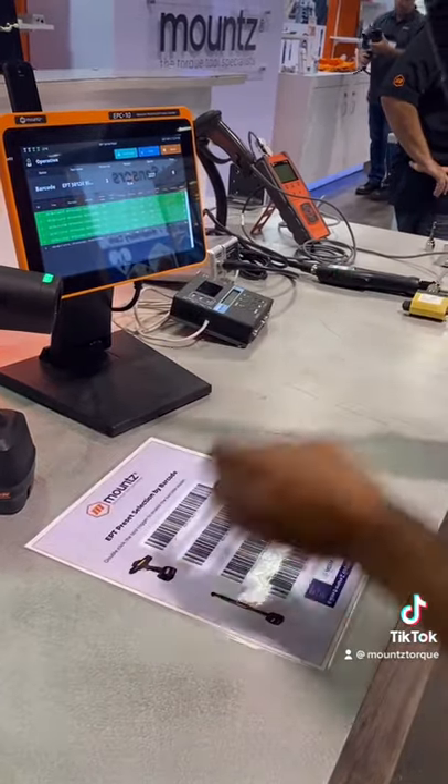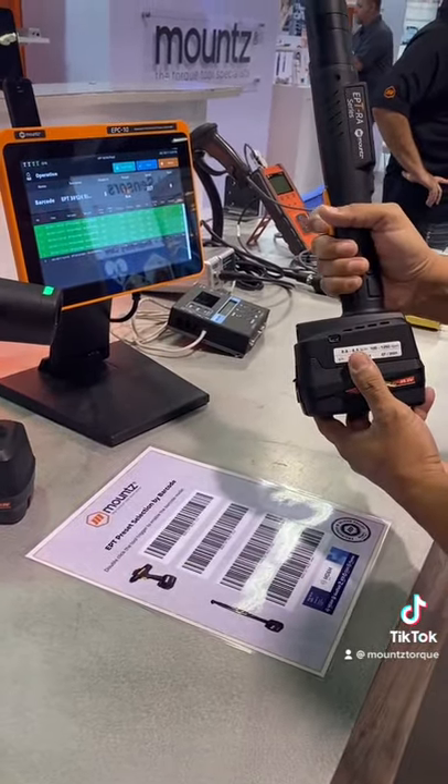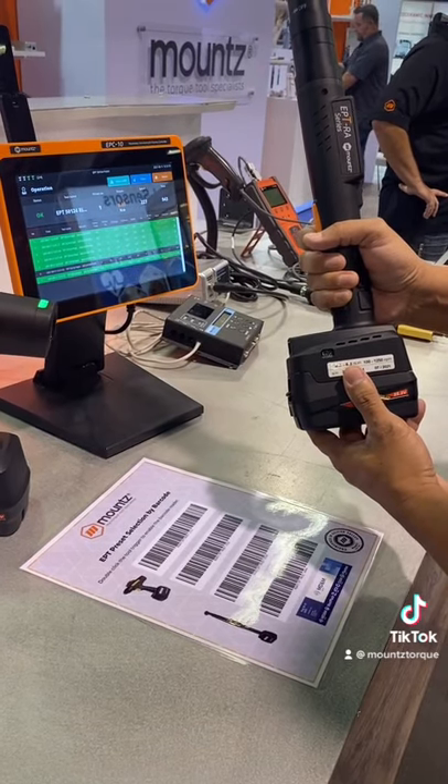Once the process is complete, all data can be exported for review. Like and follow to see more MOUNTS torque innovations.